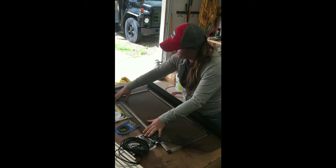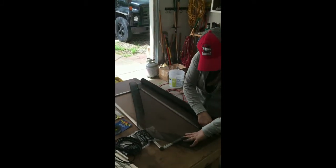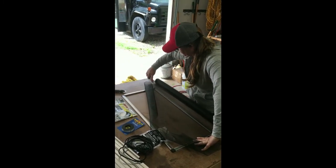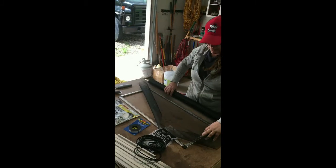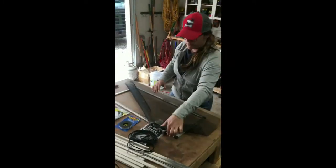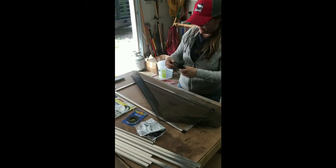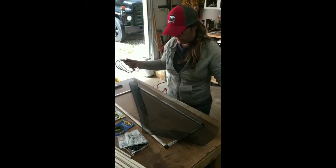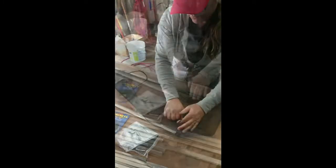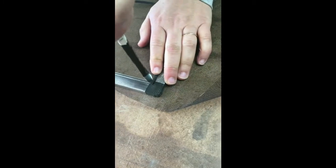Give yourself a couple inches to work with — no point scrimping on this part. Just cut it to length and set your extra screen over to the side. Now she's going to get her spline out, just starting with getting that little spline end started in there — always a tricky job getting it started.